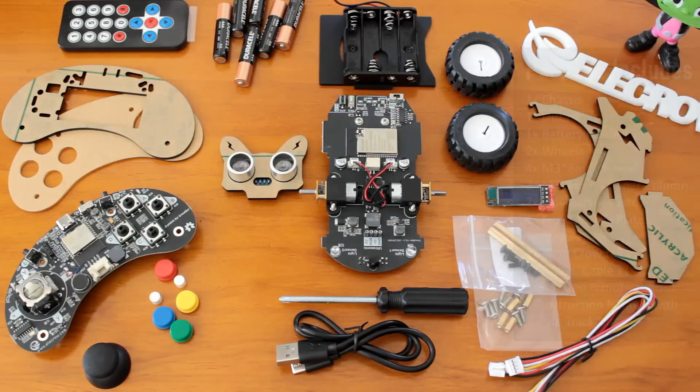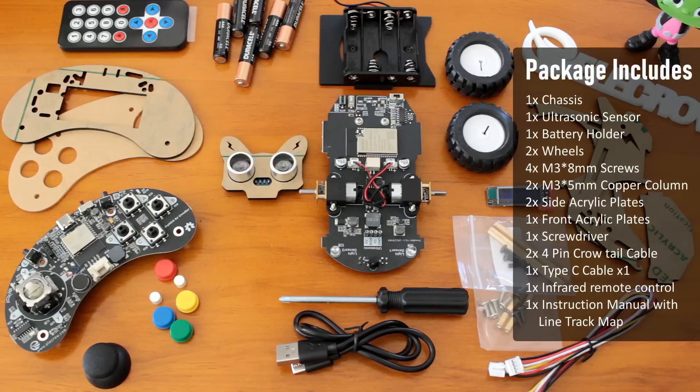Everything comes pre-soldered. All you have to do is spare 30 minutes of your time, sit down and assemble it. Crobot uses acrylic plate as the shell and the assembly is super simple. Just align the slots and tighten the screws to complete the build.